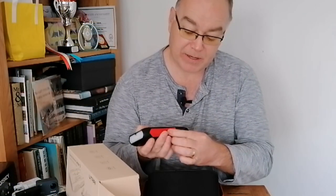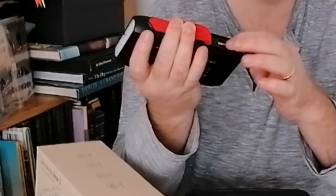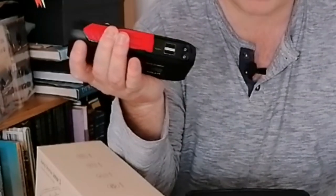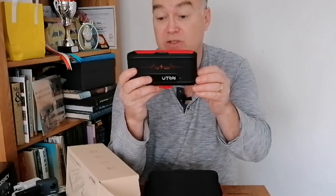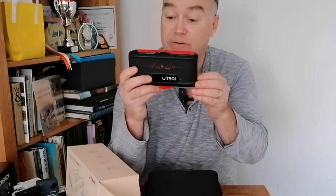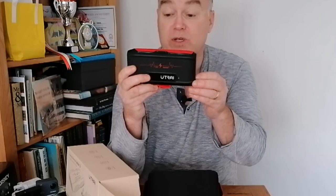There's a flap underneath that opens up, and you have a socket here — USB-C for charging — and two USB outputs. One is at 2.1 amps and one is at 1 amp, both at 5 volts. So 5V 1A on USB 1, and 5V 2.1A output on USB 2.